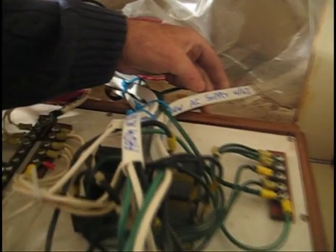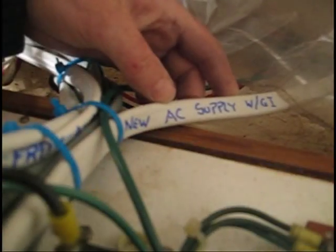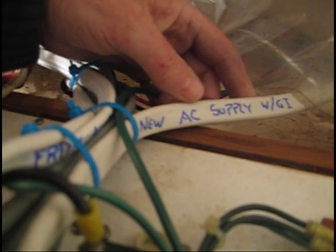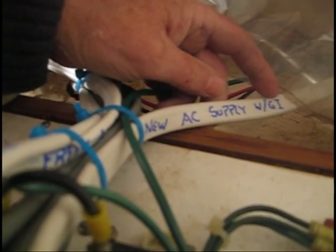Also, as we move to the AC master panel, please note that the new service wire coming into the vessel has been marked indicating its function and equipment associated with it — in this case, a galvanic isolator.